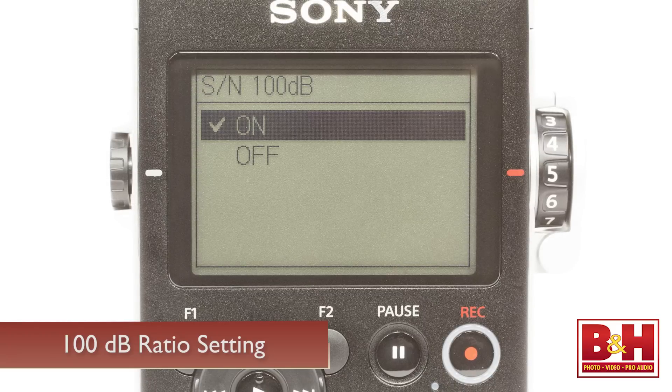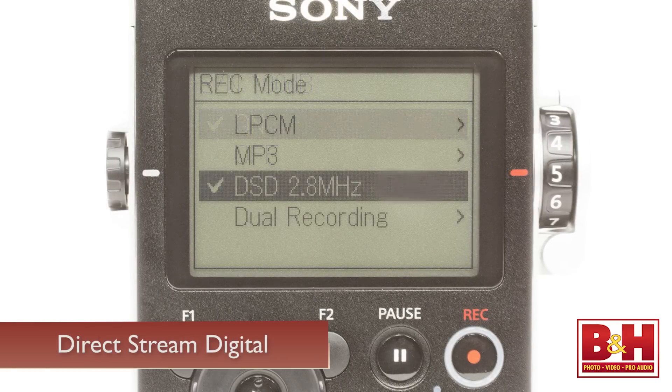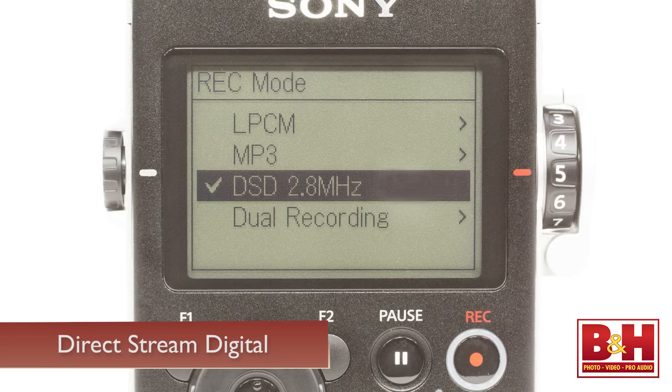This almost eliminates any internal noise from the machine, giving you a signal-to-noise ratio of up to 100 dB. In addition to PCM and MP3 files, the D100 can also make DSD or Direct Stream Digital recordings. DSD is the format used for Super Audio CDs — it's a one-bit format that works very differently from traditional linear PCM recordings to deliver audio with even better fidelity. The sampling rate is 2.8224 MHz. Keep in mind, though, that while you can edit and playback those files in the machine, the DSD format isn't supported by most audio or video editing software at this point. So depending on what you want to do with the recordings, you might want to consider 24-bit 96 or 192 kHz PCM files instead.